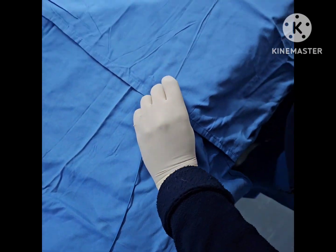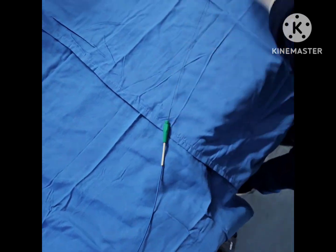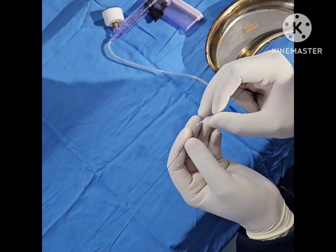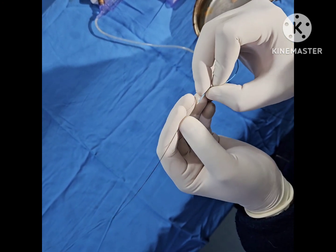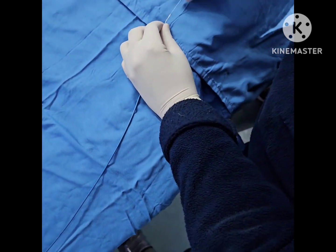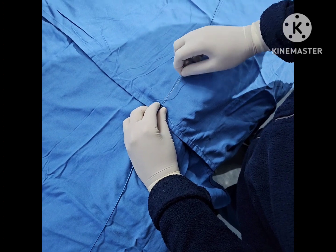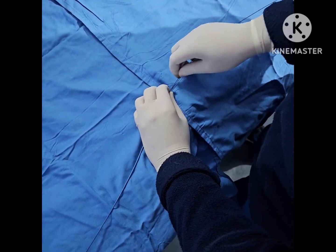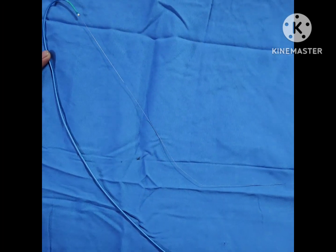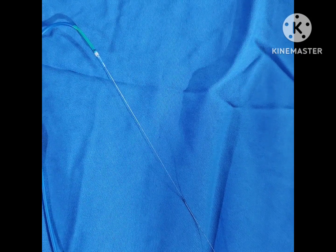Next, what we're going to do is hold the catheter and take this balloon over the coronary wire — this is the BMW wire. We're going to introduce this balloon almost up to the hub or the mouth of the catheter. This step you have to do outside the body.